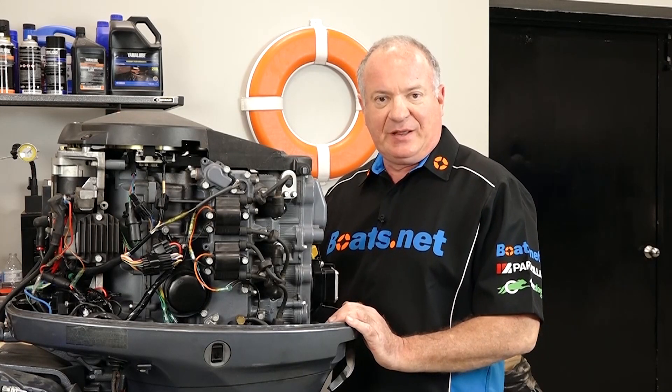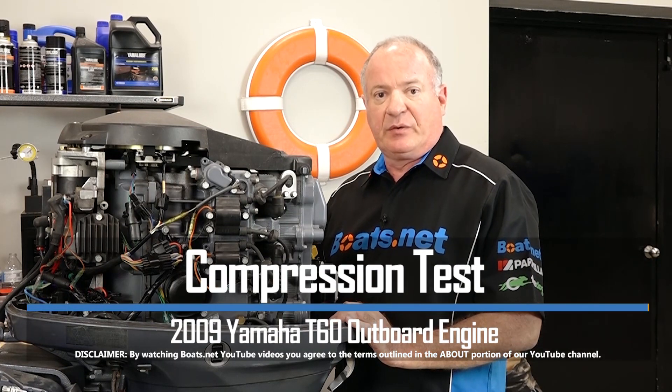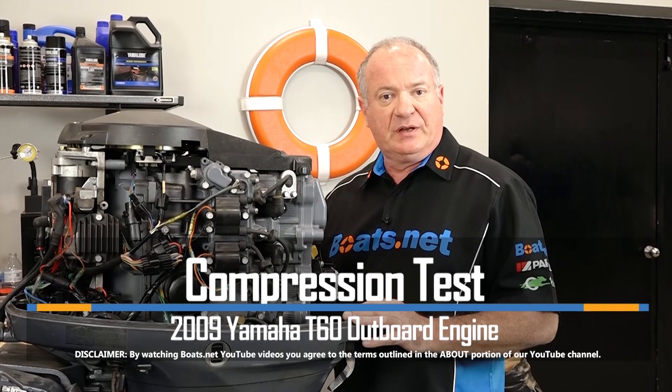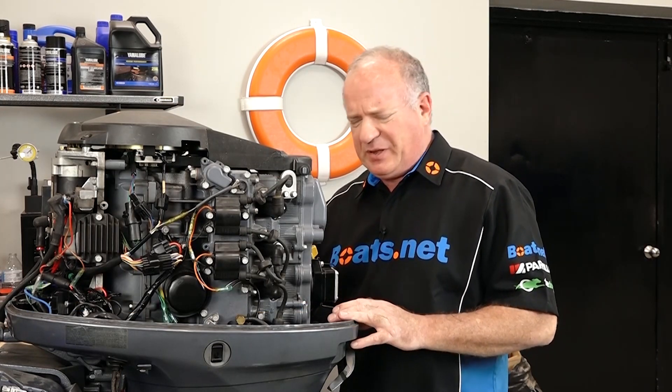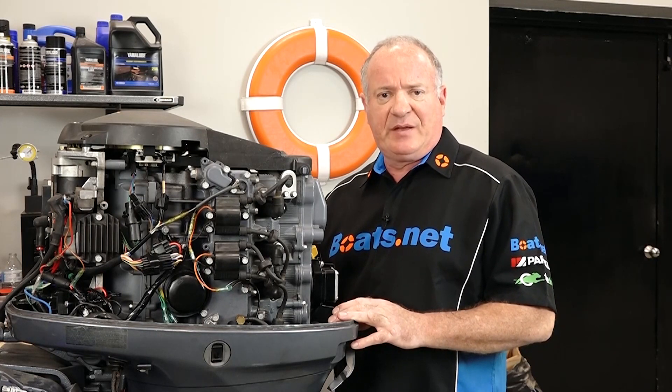Hello, John Talley here with Boats.net. Today I'm going to walk you through the process to do a compression test on our Yamaha T60 engine. Now it's really simple to do. All we're going to need is a compression tester, and that's really about it. But this is such a pivotal way to check out the health of an engine. So if you're ready, let's dive into it.